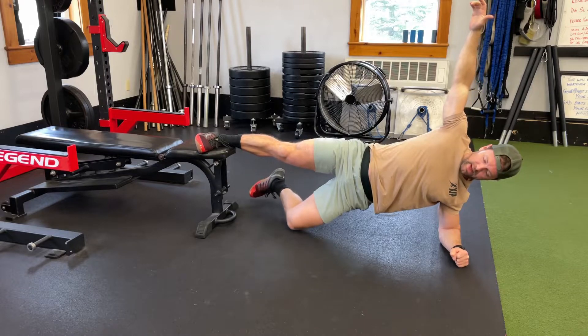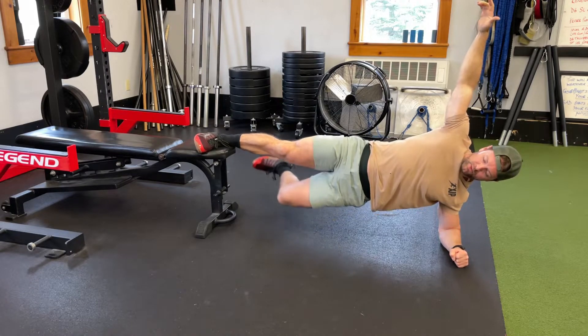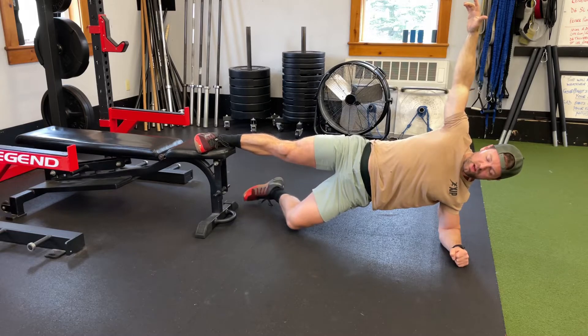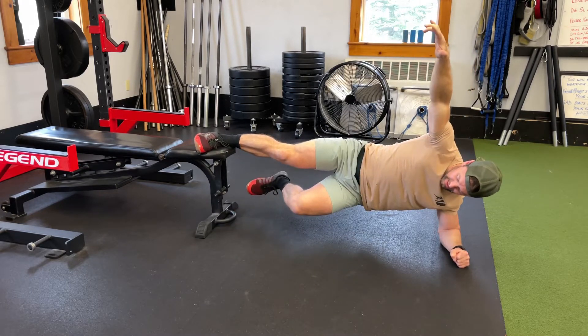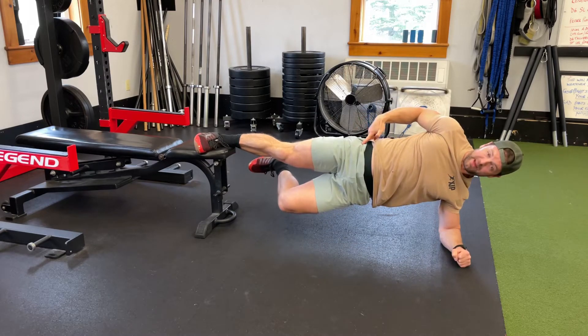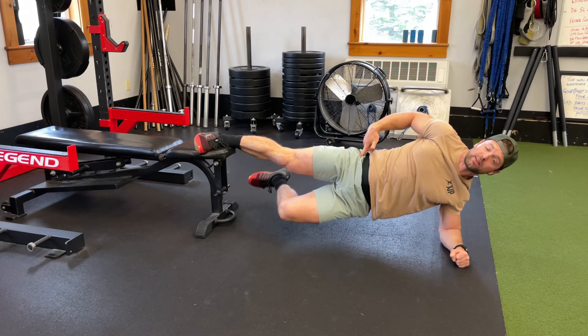I'm gonna drop that down to the floor and pull it back in — down to the floor and back up. So I'm just going through this lifting motion on the lower leg. It's important that you're not back here like this — you want to have your hip extended forward the entire time.